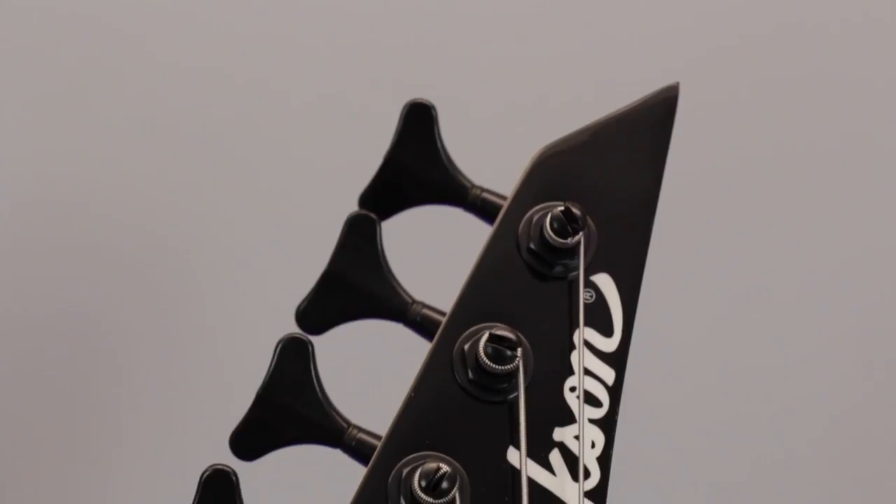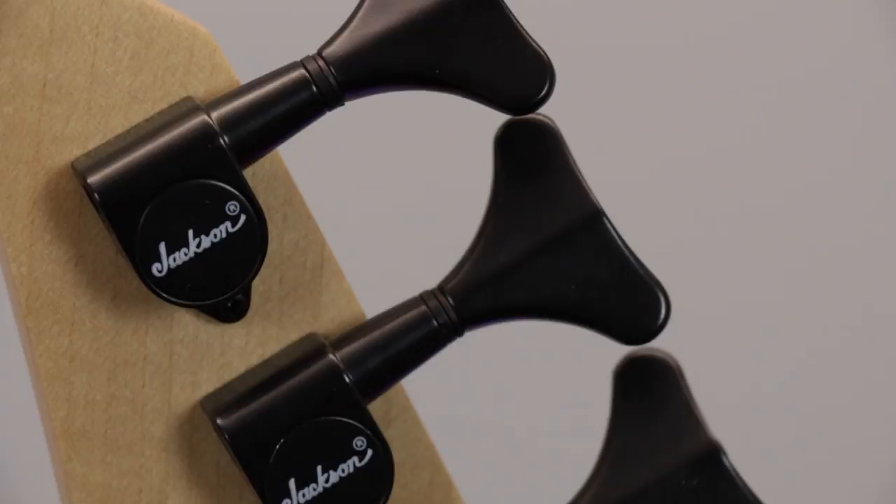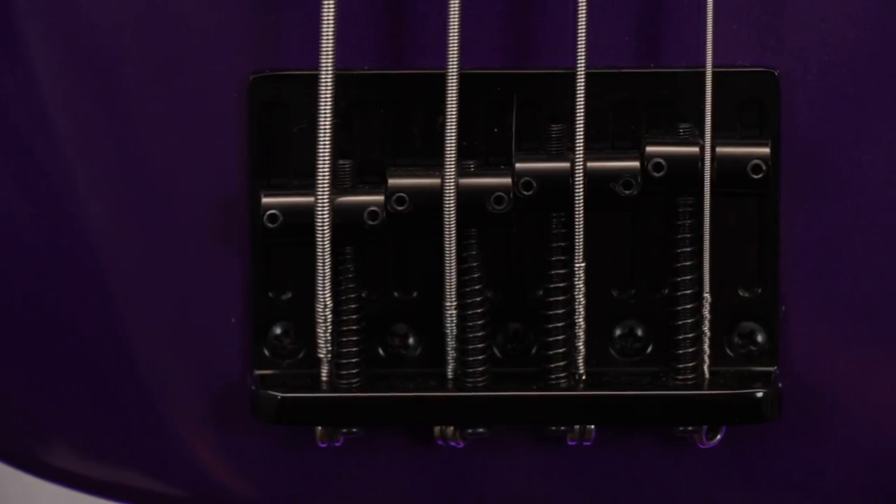All of the hardware has been finished in jet black. There are four jacks and diecast tuners up on the headstock, and down at the other end, a four-saddle adjustable bridge.